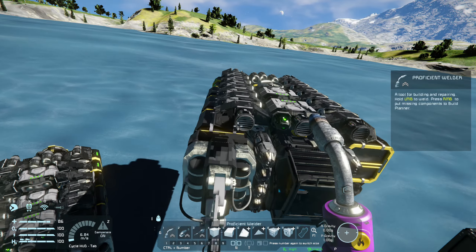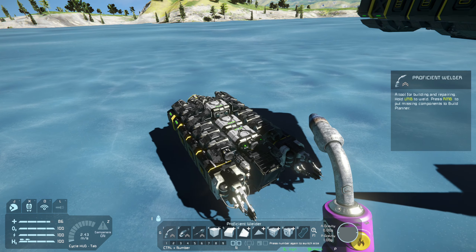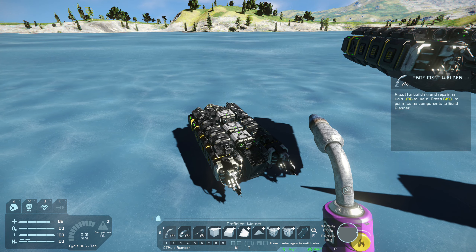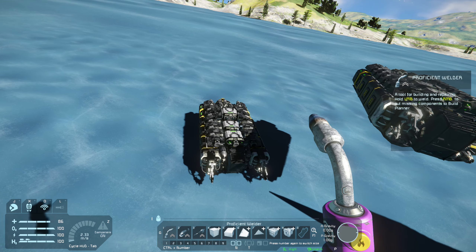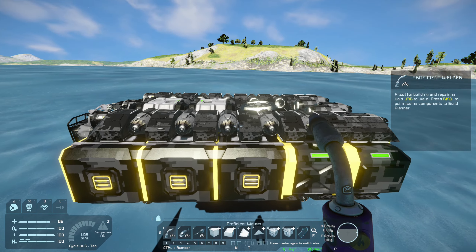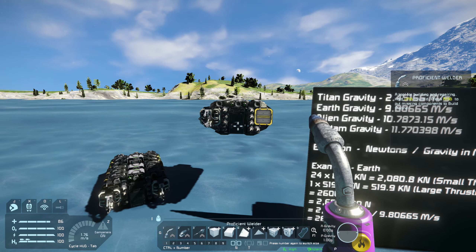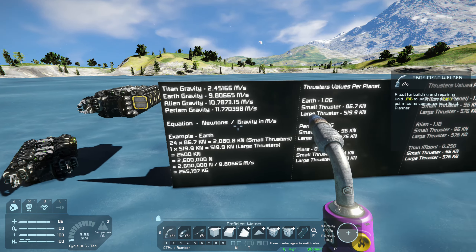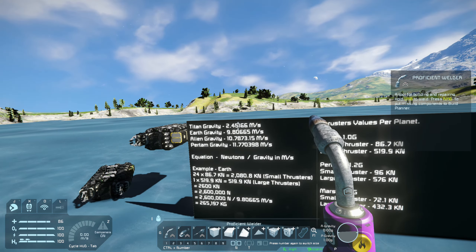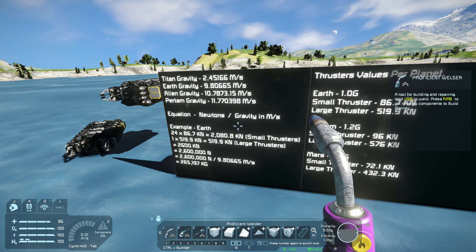That's actually why I have this second ship here. This was an on-the-fly design from my survival series, Wasteland Survival, in an attempt to gain more power to the ship because it wasn't working out too well. So although this ship looks really cool, it needs a little bit of work — which is what we're going to redesign later. Let's have a look at all these LCDs here. On the left-hand LCD I have listed the gravity equations you can work out to figure out how many thrusters you need.